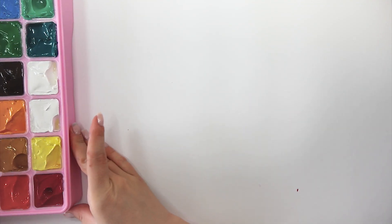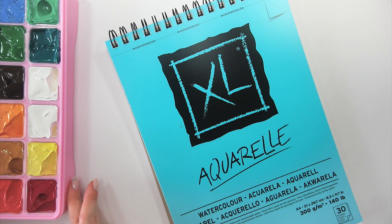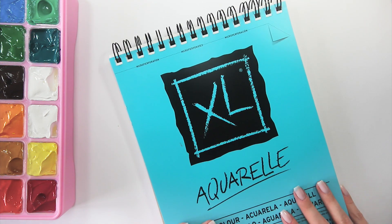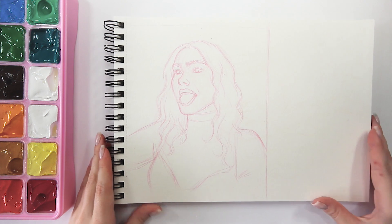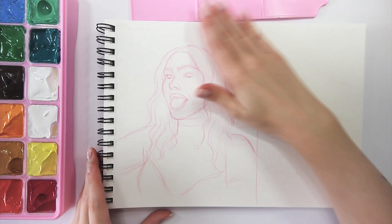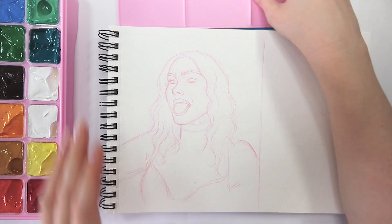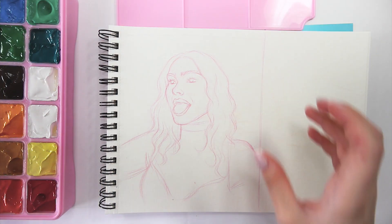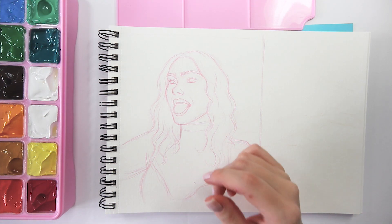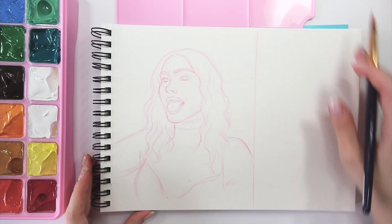Now we're going to get into the actual demo of using those jelly gouaches. First, let me tell you that I'm not going to do color swatches because with paints it doesn't really matter that much — paints are supposed to be mixed, so you're going to get the colors you want regardless. Whenever I'm testing new markers the swatching part is essential for me, but with paints I just don't feel the need to do it, and I hope you guys understand my point of view.